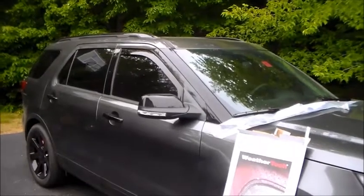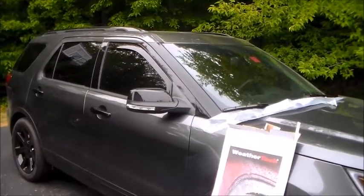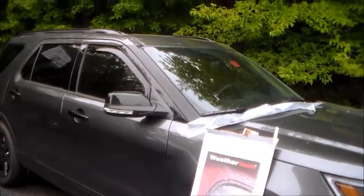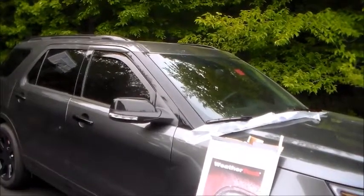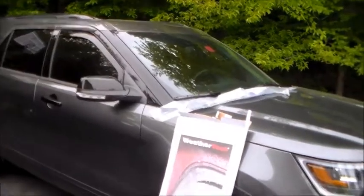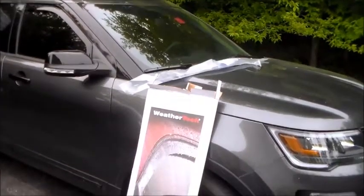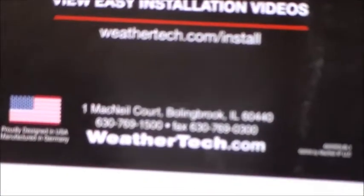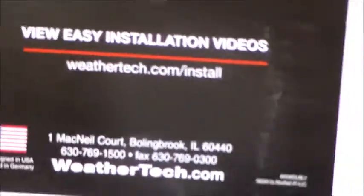Great product from WeatherTech — I would highly recommend it. They go in easily, it's a great DIY project, very user-friendly, and it does exactly what it says it will do, and does it very well. WeatherTech customer service, for a USA company? Not so impressed.